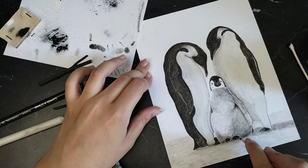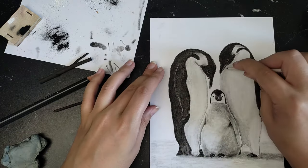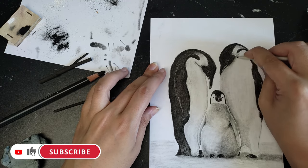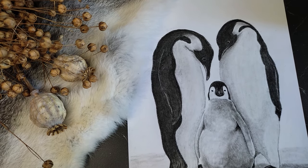Erasing some spots here and there on the background that were caused by my fingers, and the illustration is ready. I don't have a fixative, so it's best to frame the drawing behind glass and not touch it again. Let me know what you think in the comments below, and be sure to subscribe for more art and photography. Have a nice day, until next time!